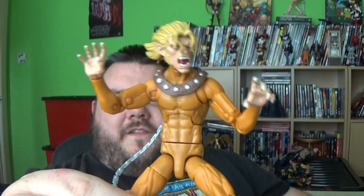All in all it's a great figure. What I'm going to do now is head down to the desk cam to give you guys an up-close personal look at Wildchild. So let's go down to the desk cam!